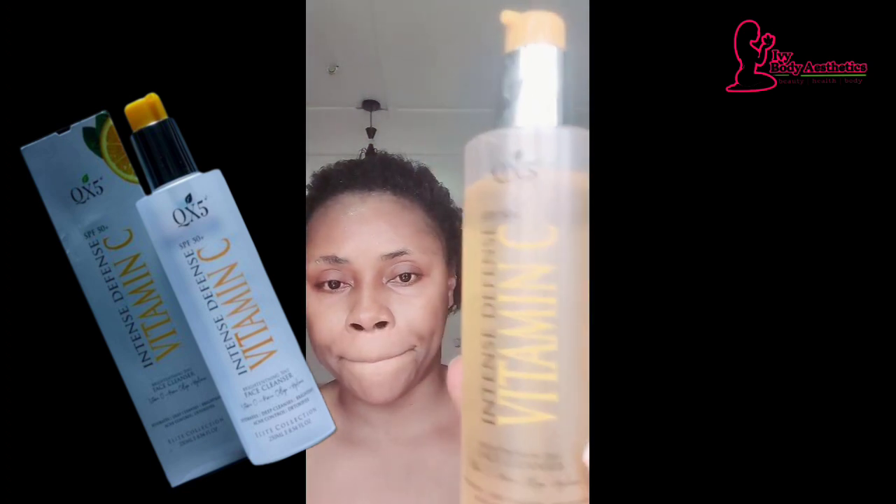After rinsing off the cleansing milk, the next step is the Vitamin C QX5 face wash. I like this wash because it's gentle — it doesn't lather much, which shows it doesn't contain harsh ingredients. It's very gentle but it really does the job. I apply it to my face and neck, then go wash it off.